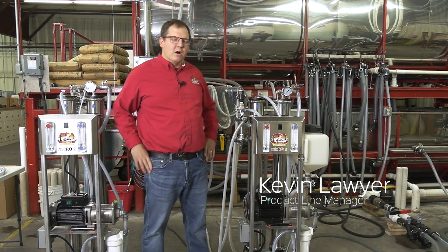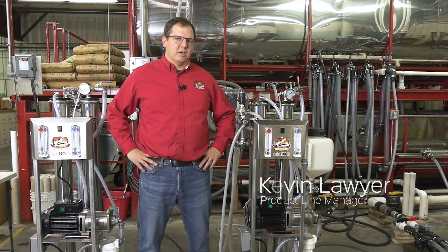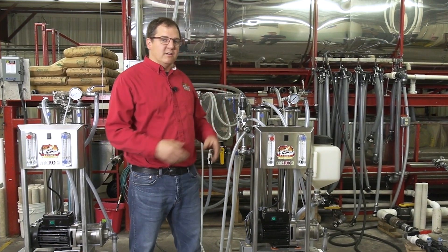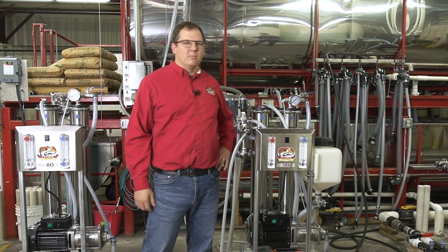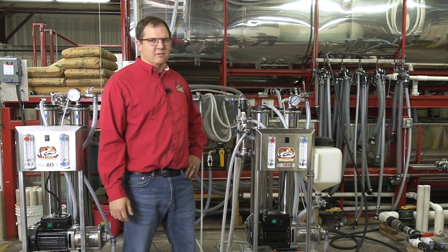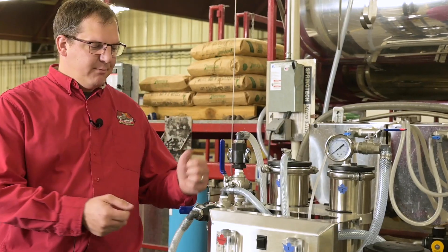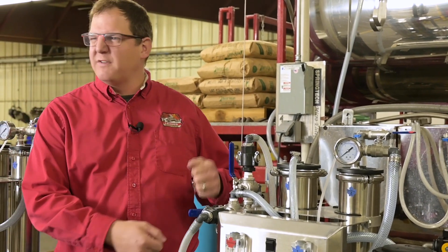Hi, I'm Kevin Lawyer from Leader. We're with our Micro 2RO machine and today we're showcasing our new wash tank and valve kit. This kit will save you a ton of time by easily transitioning from concentrate to wash to rinse cycles by turning just a matter of a few valves.